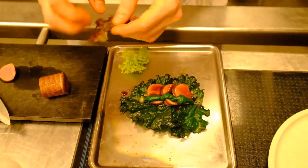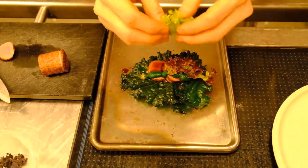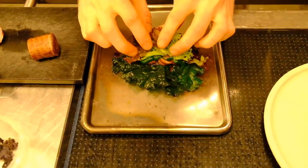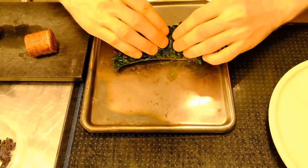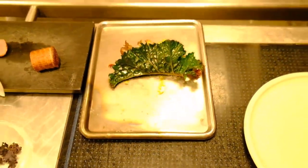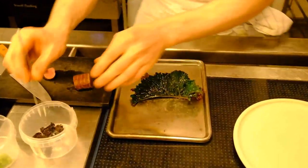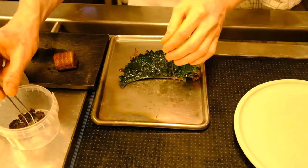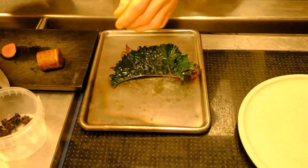Then we have two different types of lettuce — Lola Bionda and Lola Rosa. We stick that to the spinach puree and close it up. We finish it off with some purple kale tops that go inside, and some tops of green parsley.